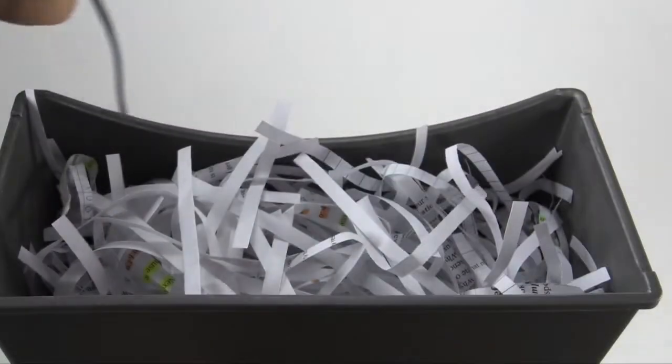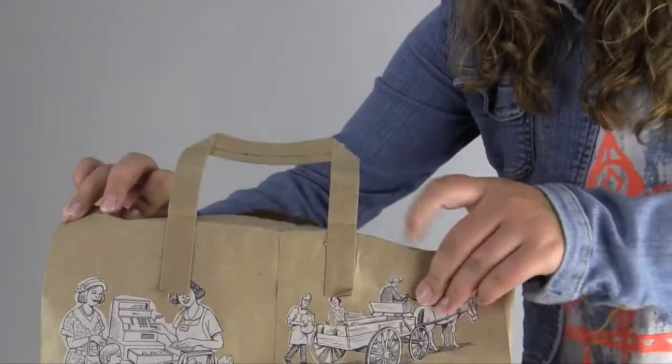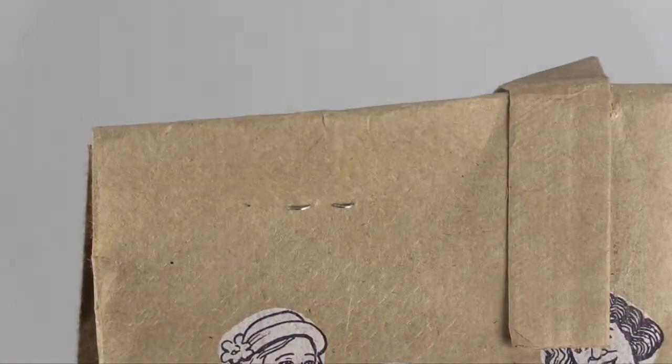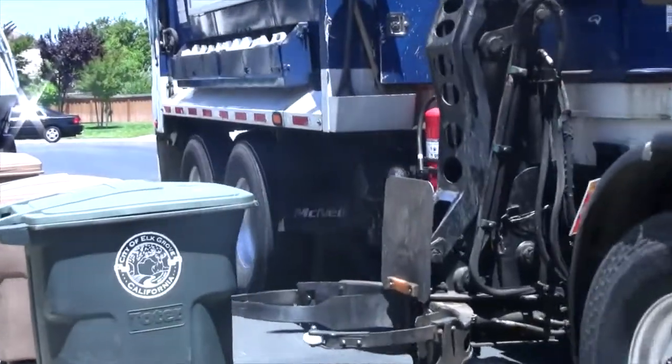The city of Elk Grove reminds you: recycle your shredded paper easily by placing it in a brown paper bag, stapling it closed, and placing it in your recycle cart. Keeping the shredded paper contained will lessen the chance of litter when your cart is emptied by the recycle truck.